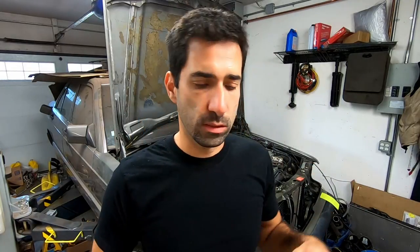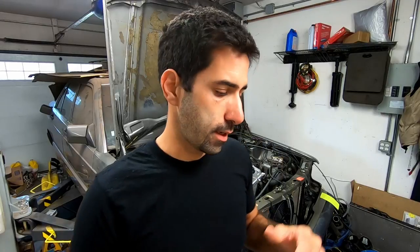We've got COVID, my son had to stay home, family stuff — it's just been a disaster. Really, really appreciate you guys sticking with this. Hopefully it's going to be worth it at the end.